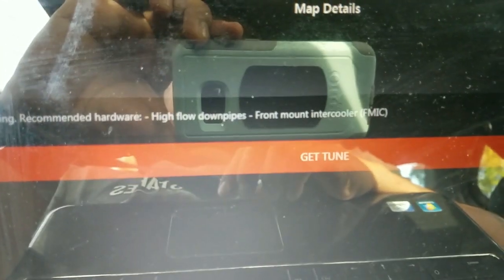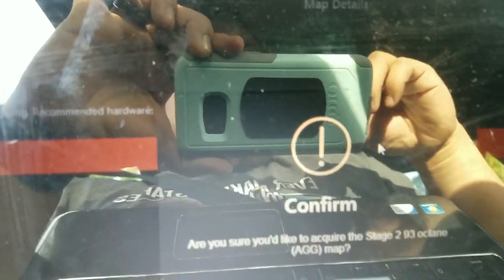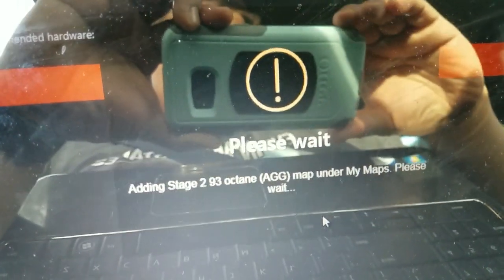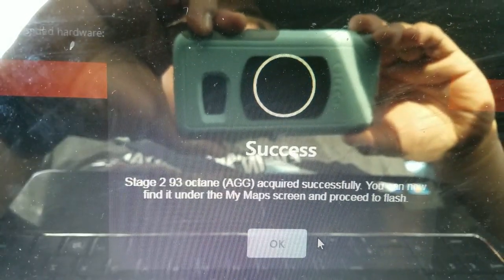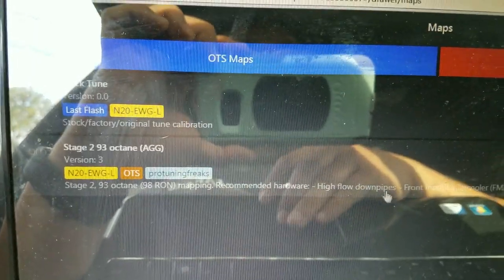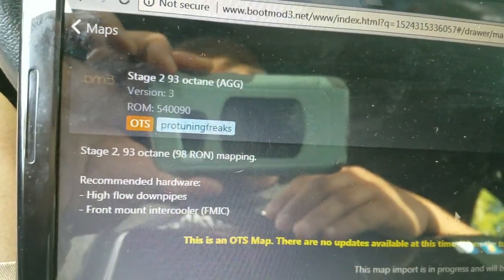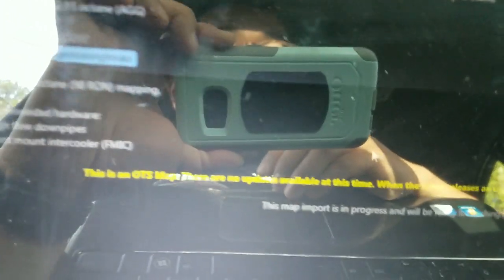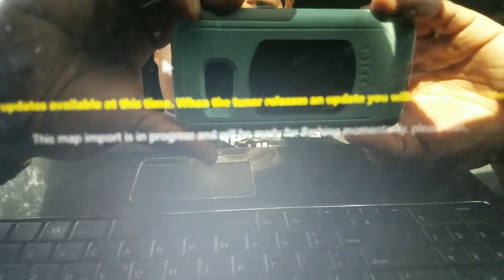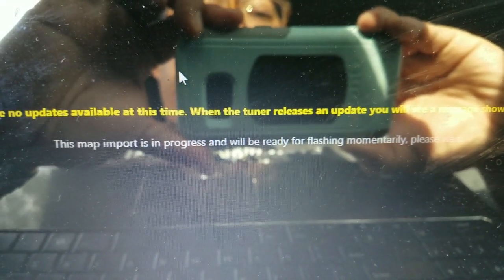I'm going to choose that map. You'll see a big red button that says 'Get Tuned' — if you don't already own this tune, click that. It asks 'Are you sure you'd like to acquire the map?' — absolutely certain I am. It takes a minute to add and then success, we've been added and can proceed to flash. Back on the map screen I click on the actual map. It gives you the description again and recommended hardware. It says 'Map import is in progress and will be ready for flashing momentarily — please wait.' I've been waiting all my life.